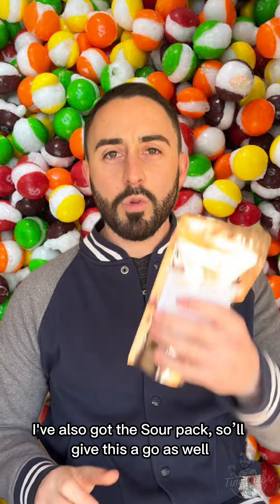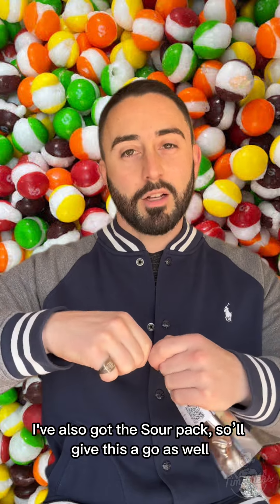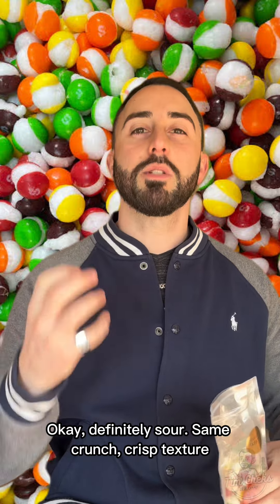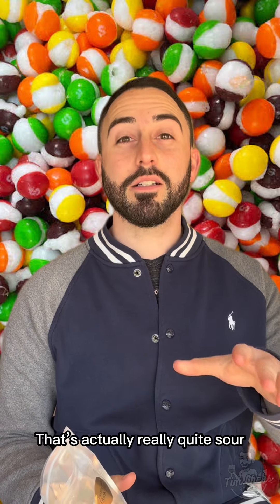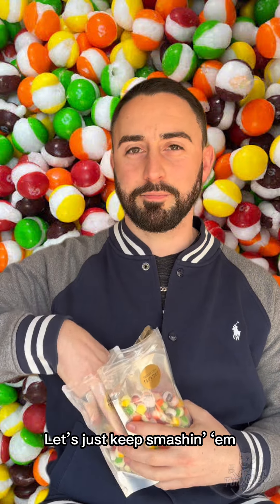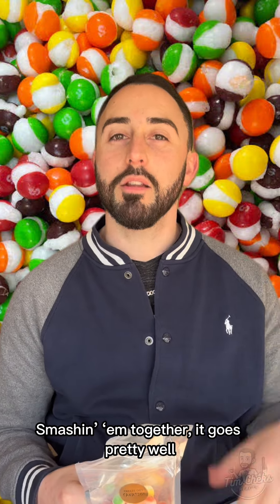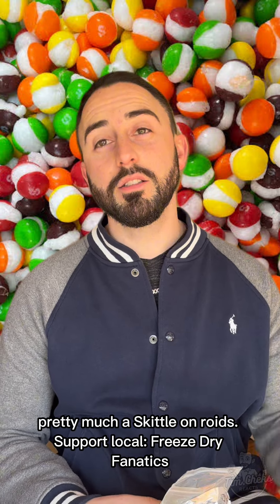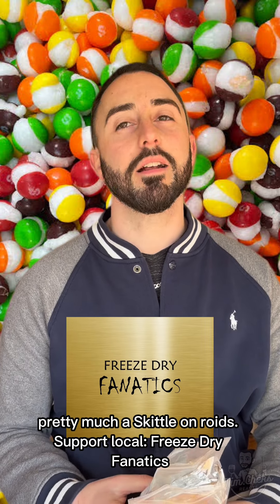I've also got the sour pack, so give this a go as well. Definitely sour — same crunch, crisp texture. That's actually really quite sour, I've got the eye flickering. Smash them together — goes pretty well, sweet and sour. Individual it's pretty much a Skittle on roids. Support local, Freeze Dry Fanatics.